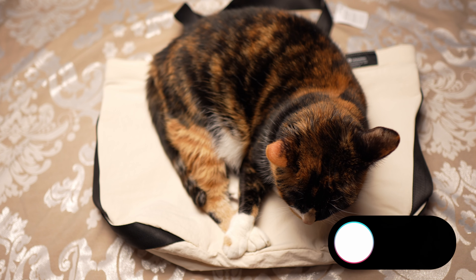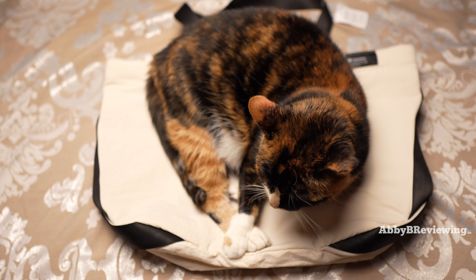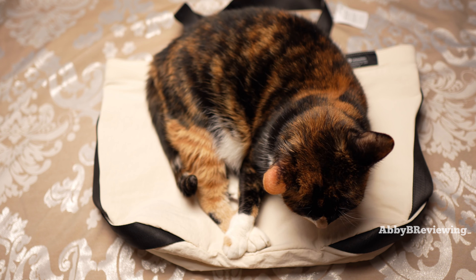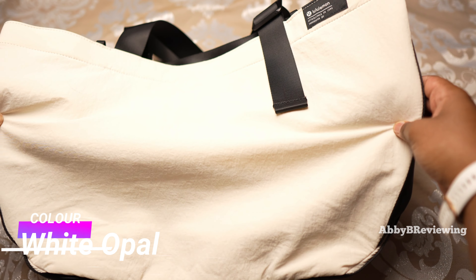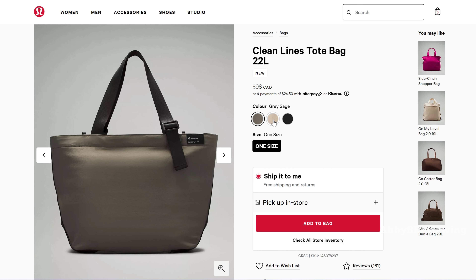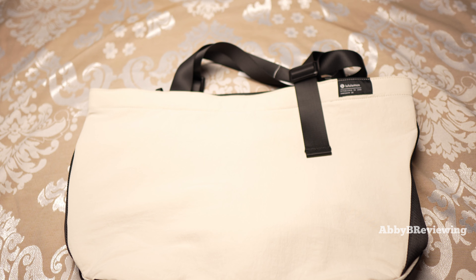My cat has come and interrupted the video — she really likes this bag, I'll tell you, she likes it more than I do. I have this bag in the color White Opal, and it does have kind of black along the sides. It also came out in some other great colors, as you can see on screen, and the current price of this bag is $98.